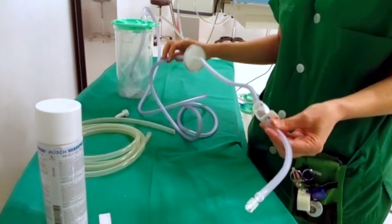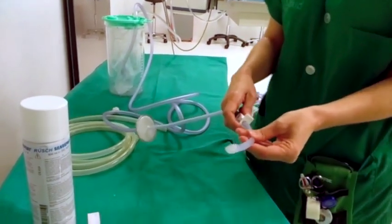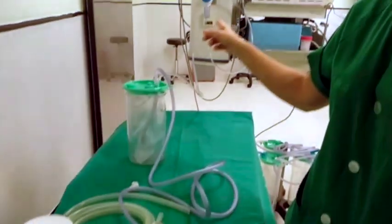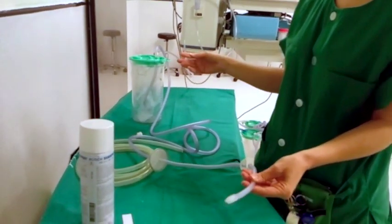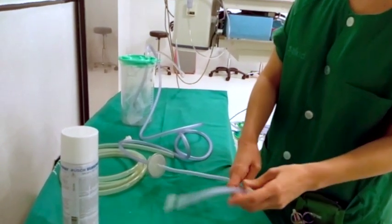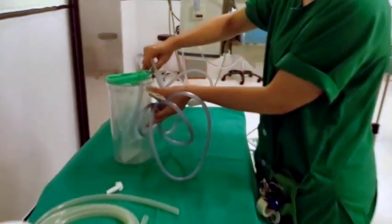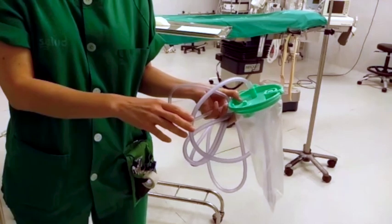At the end of the surgery, we're going to evacuate this pneumoperitoneum to avoid hazardous exposure of coronavirus to the surgical staff. We will evacuate all the pneumoperitoneum in a closed system. We can then remove all the tubing and the plastic bag and dispose of it in a safe and controlled fashion.